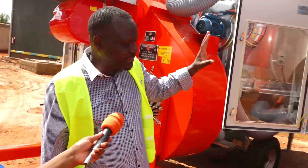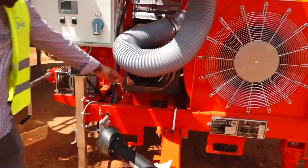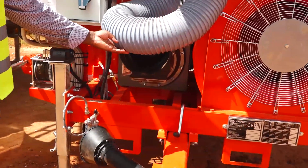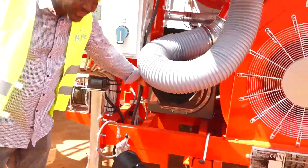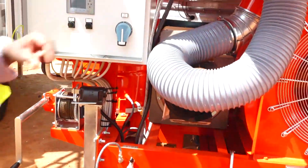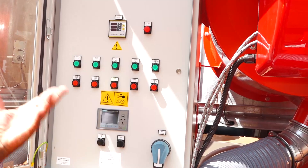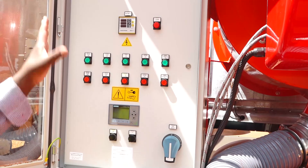We'll start here with the front of the machine. We run the machine either through a connection to a tractor via the PTO — this is the drive shaft that we connect here to the tractor. That is one way of running it, and when we do that, this is a generator which runs and generates power to run the whole machine. Alternatively, we can run it with three-phase power, normal Kenya power. Either way, the operation is the same.